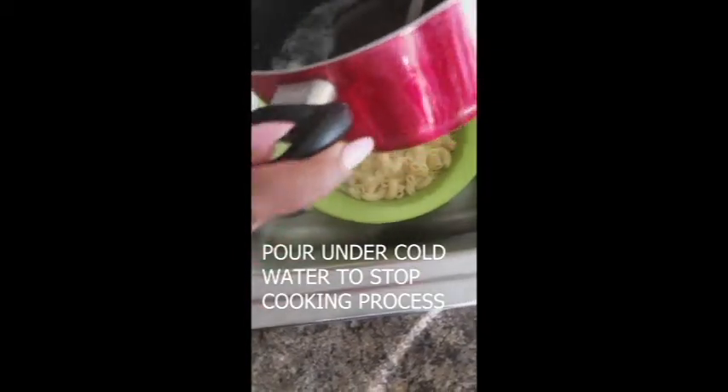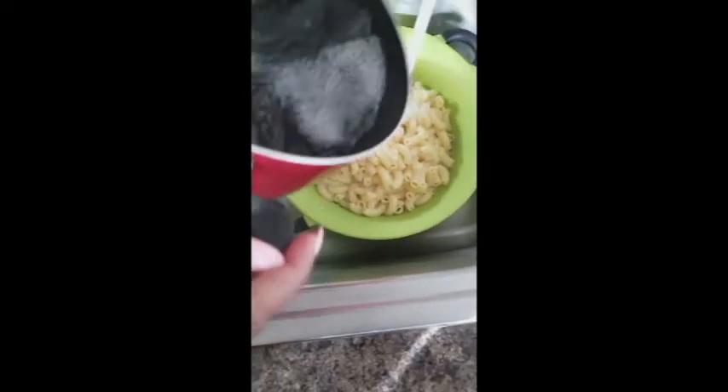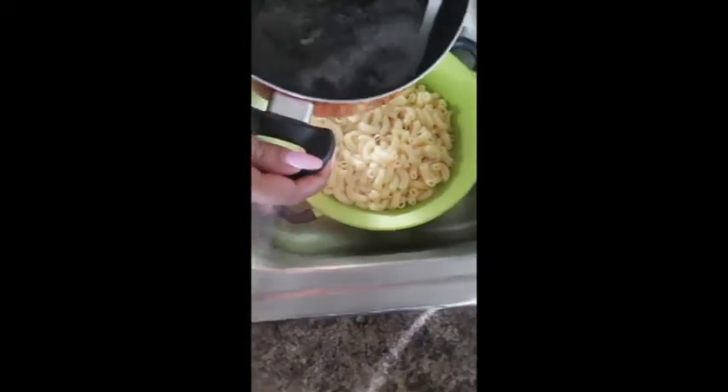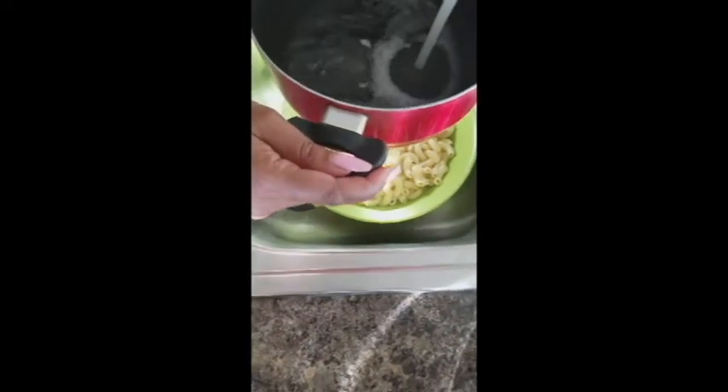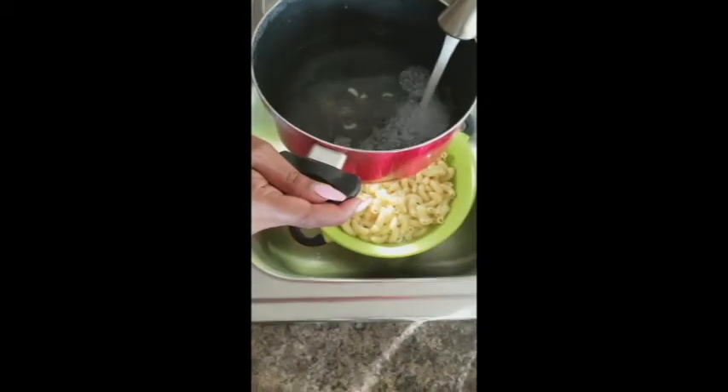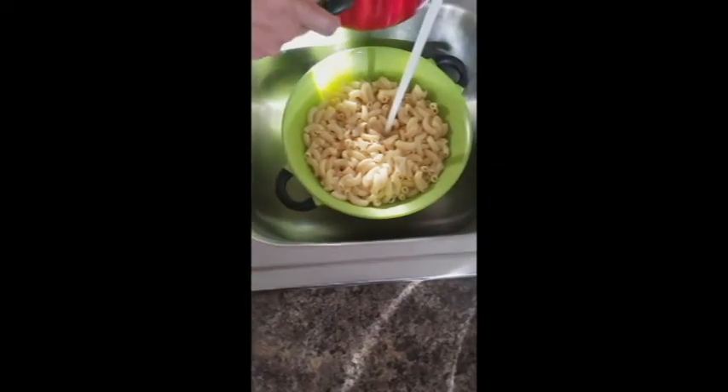We're going to keep cold water running over them because they're continuing to cook. That's why I only bring them to a boil and then turn them right off — so they're cooked the right way, not all busted up, falling apart, or soggy. Soggy macaroni and cheese is the worst. Fill the pot up with cold water because these noodles are still cooking.